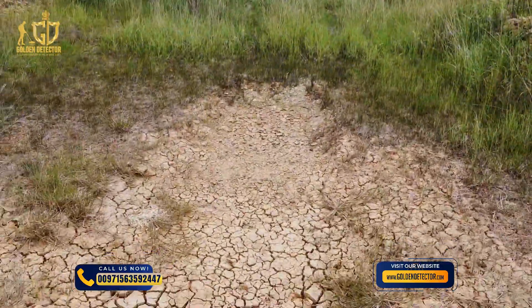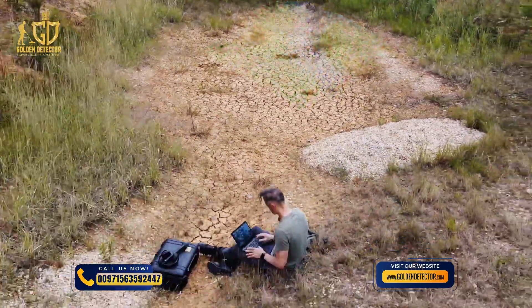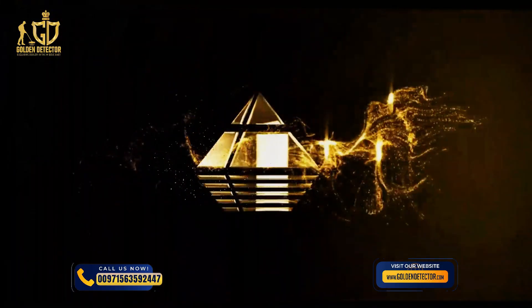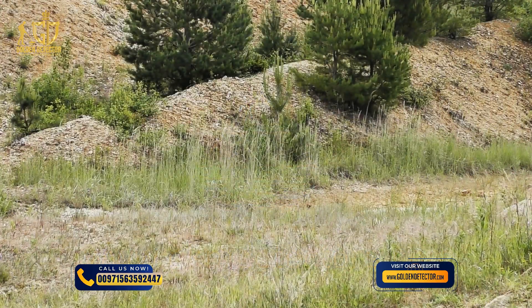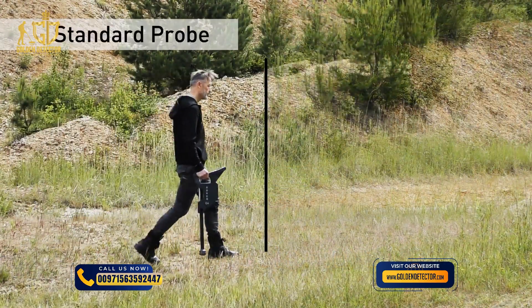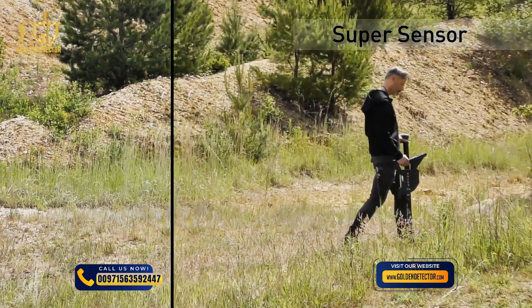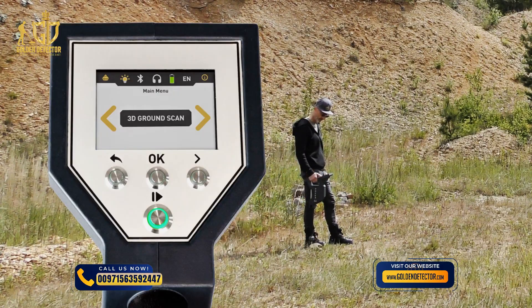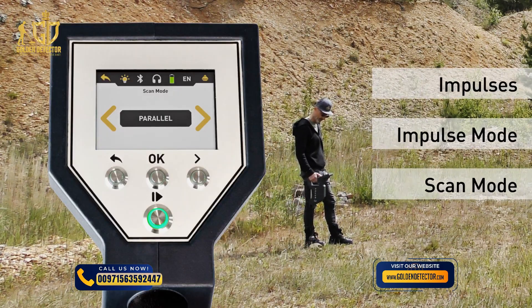3D ground scan provides a graphical measurement of any area for detailed analysis in Visualizer 3D Studio. The operating mode can be performed with the easy-to-use standard probe or the high-resolution super sensor. Select 3D ground scan and adjust the initial parameters: impulses, impulse mode, scan mode, and transfer mode.